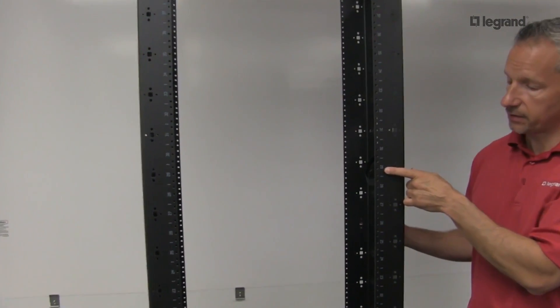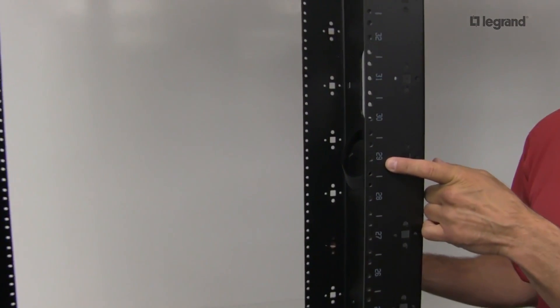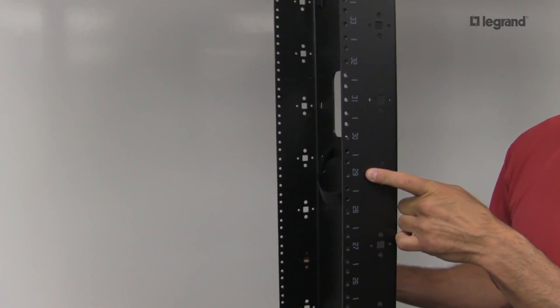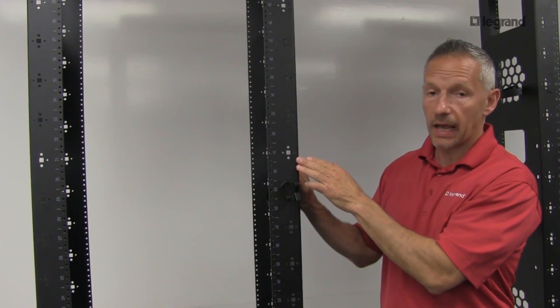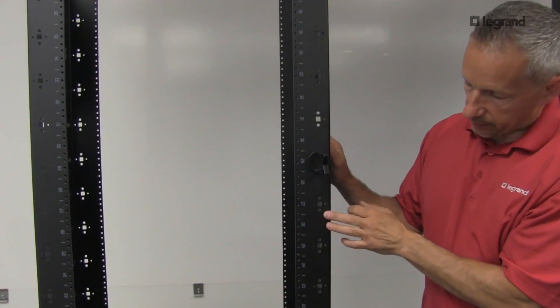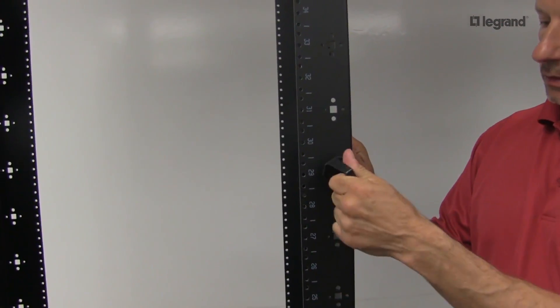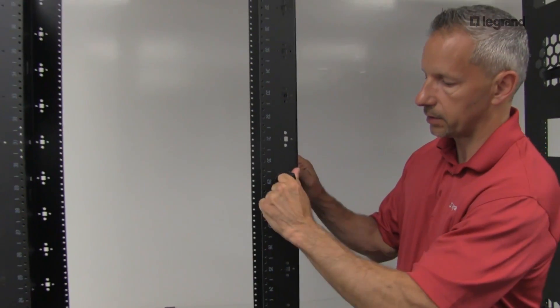It also has identifications for the RU increments, as you see here, and those are on the front and the rear. This is a 45 RU rack. Mighty Mo 6 also has accessory holes here on the front and rear rails, which allows you to use quarter-turn hardware, such as these cable clamps, and those can be used throughout the rack.